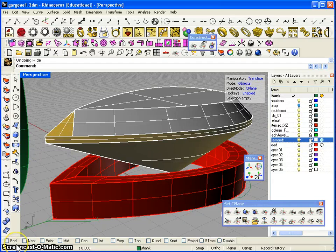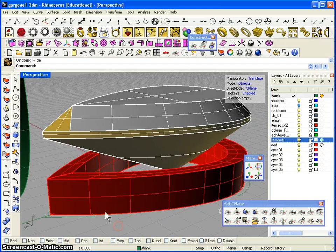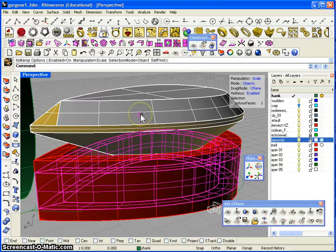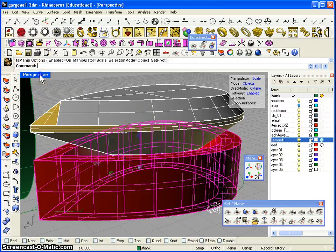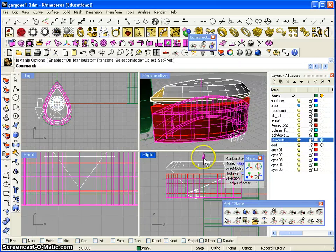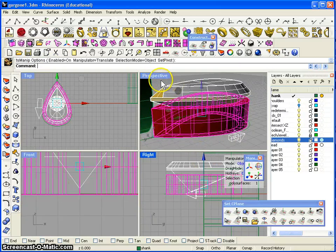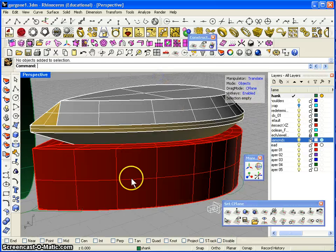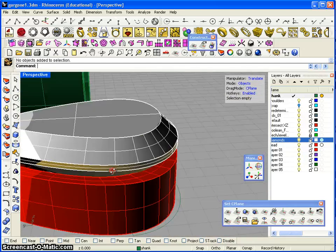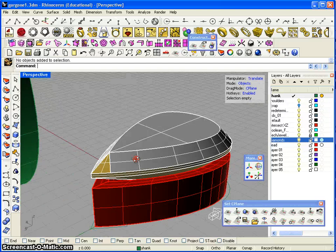Hi everyone, this is TJ Snyman again and we're going to continue drawing the bezel. We have the main body of the bezel and what we're going to do is scale this one in the z-axis just a little bit higher to give it a little more strength. Let's move that up to zero and get back to perspective — that looks a little better, it gives us a little more strength around the main body of the stone.